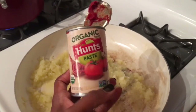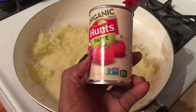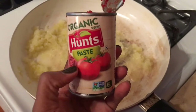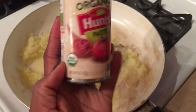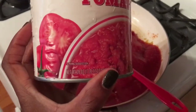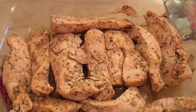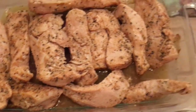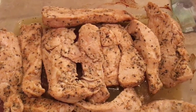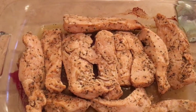Now we're adding the herbs and spices to the onion and garlic, then about half of a six-ounce can of tomato paste. I just added the tomato paste and a 28-ounce can of crushed tomatoes. I'm using Trader Joe's masala simmer sauce. The chicken is done — it came out of the oven after 20 to 25 minutes, and now I'm going to chop it up.